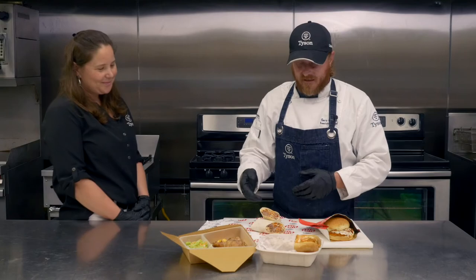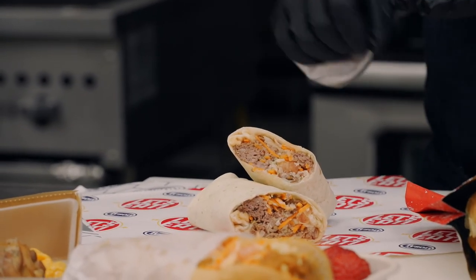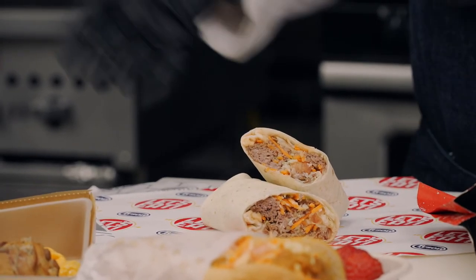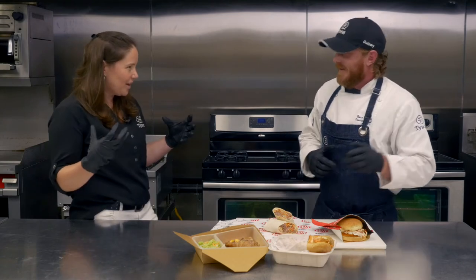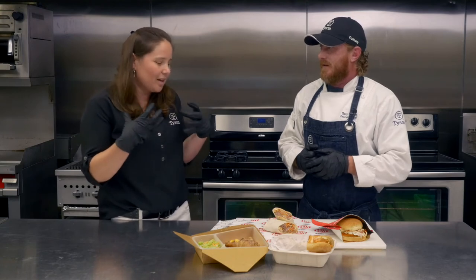Moving over to our sliced beef — same thing. You put your matchstick carrots, your cabbage, and then your ranch and barbecue sauce. So now you have a whole different flavor profile, but you're using the same items — just barbecue sauce instead of hot sauce. I love that you're using different regional American flavors; that really helps bring to life true traditional American comfort food.